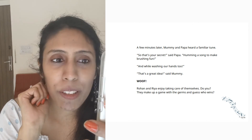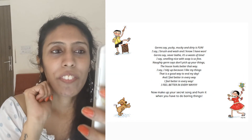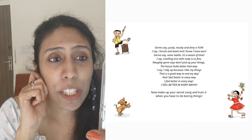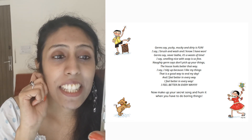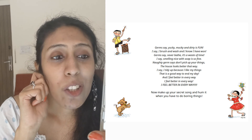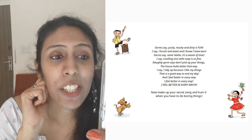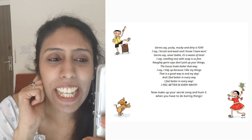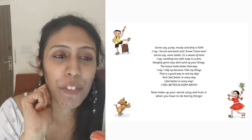Rohan and Riya enjoy taking care of themselves. Do you? They make up a game with the germs — and guess who wins? Germs say, yucky, mucky and dirty is fun. I say, I brush and wash and I know I have won. Germs say, never bathe, it's a waste of time. I say, smelling nice with soap is so fine. Naughty germs say, don't pick up your things, the house looks better that way. I say, I tidy up because I like my things. That is a good way to end my day. And I feel better in every way. Now make up your secret song and hum it when you have to do boring things.